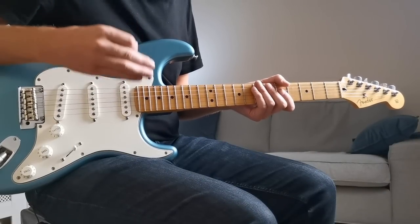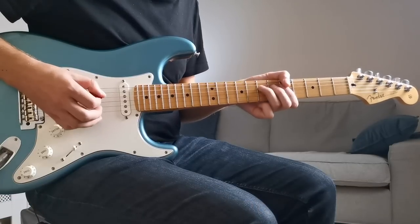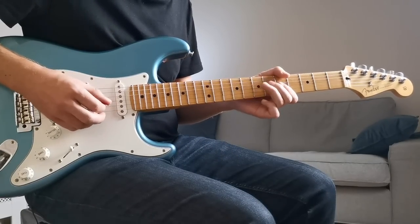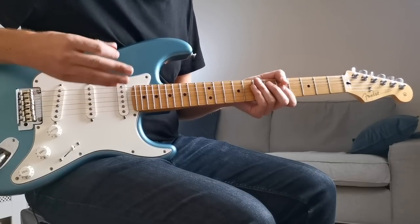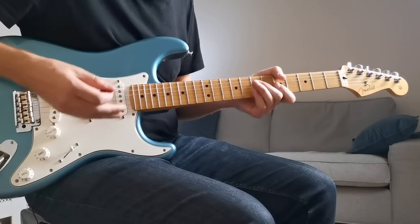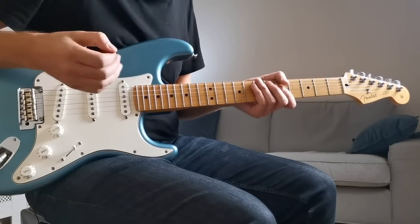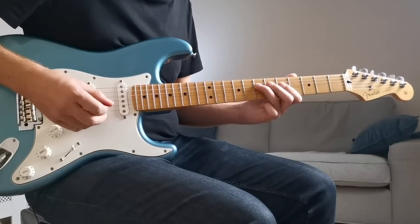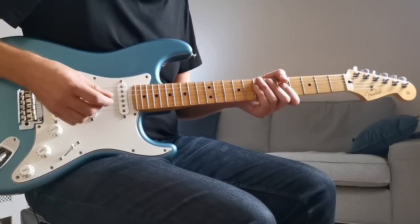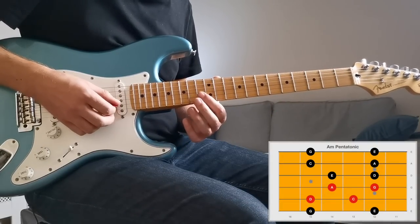I always talk about what I call the primary pentatonic box. With your normal first position minor pentatonic, these four notes in the middle on the D and G strings are the most important - your home base for most soloing. All those classic licks come out from there. Whenever we look at another pentatonic position, it's important to find these same notes: G, A, C, and D. As long as we know where those four notes are in any shape, we can get straight to soloing.